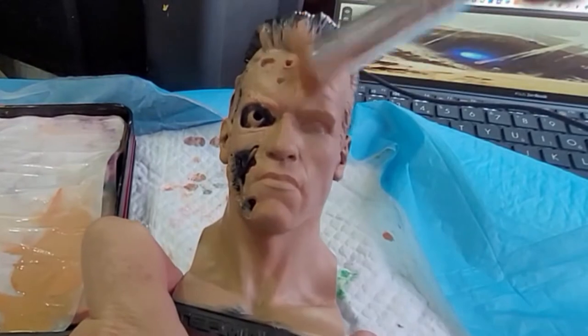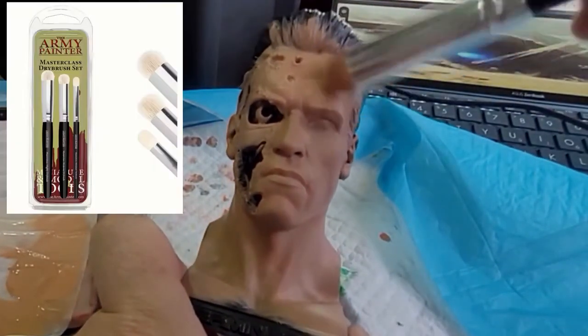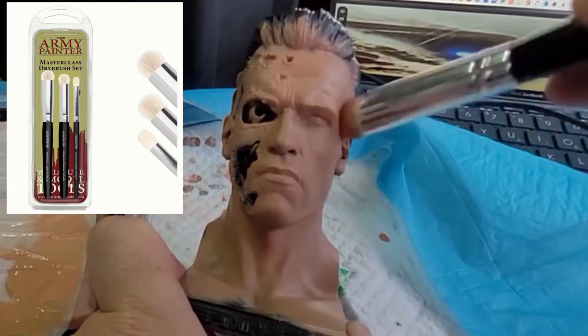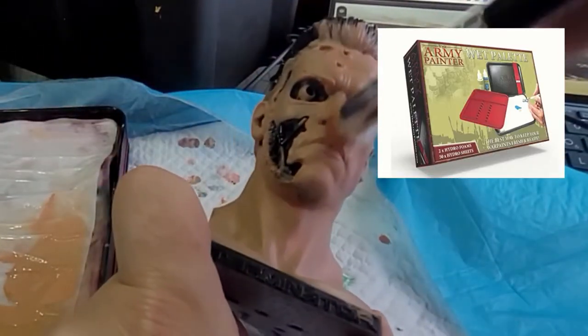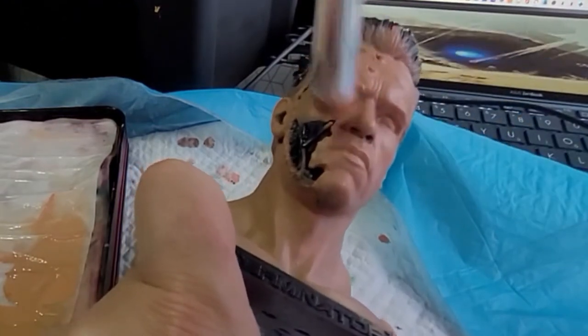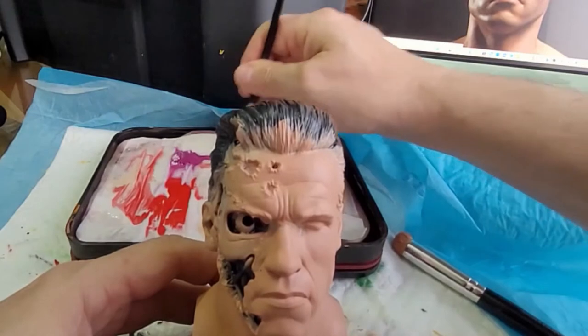Now that layer has had a good chance to dry, we're going to give it another layer. You can get the dry brushes from Amazon, and I always use a wet palette — it just makes the paints last a little bit longer, and it means that if you want to stop in between, the paints will stay nice and wet.